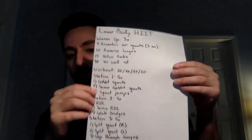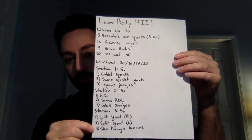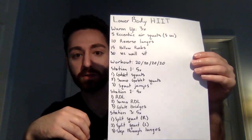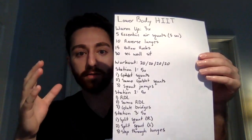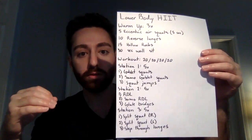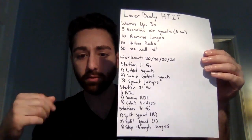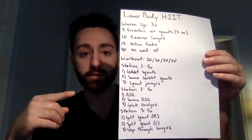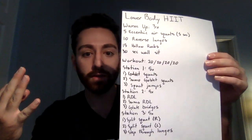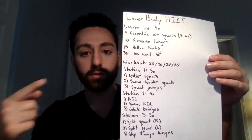Here's the workout I have for you today. You can pause it and take a picture or jot it down, and then I'll explain it. We have a warmup and then a workout with three different stations. For the warmup, we're going to do five eccentric air squats with a five-second eccentric on the way down, then 10 reverse lunges, then 15 hollow rocks and a 30-second wall sit. You're going to repeat this three times.